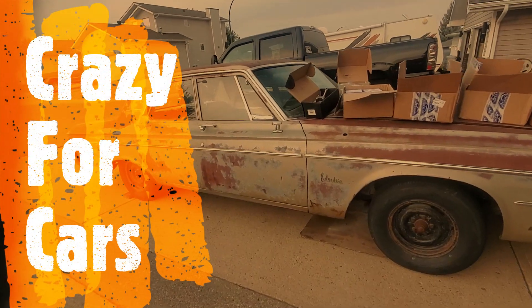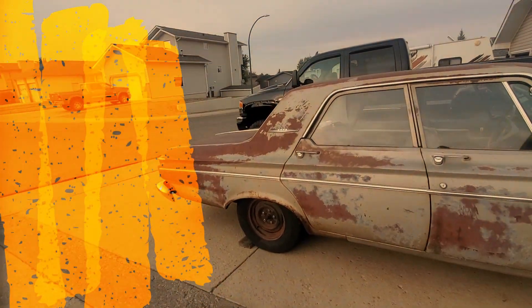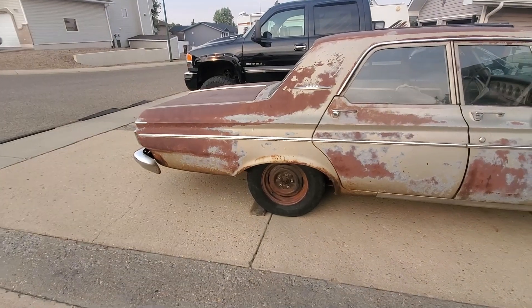Welcome back to Crazy for Cars, I'm Lyndon. Just a quick little update on the Belvedere here - I did finish up the back brake job, I just got a brake line left to put on.